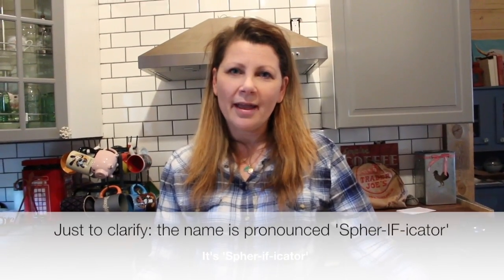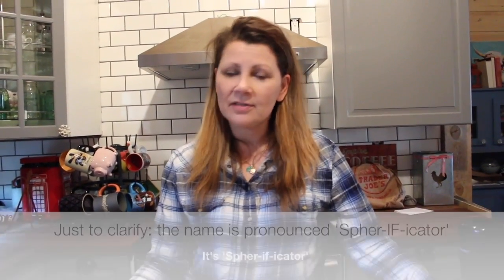Hi, it's Shelley from Best Buy's Plug-in Blog and today we're trying out the Sphericator. The Sphericator is the only automatic caviar and pearl maker, so you can basically make pearls out of anything, and I'll show you what I mean by making pearls.